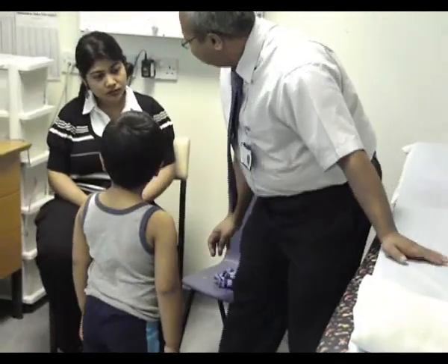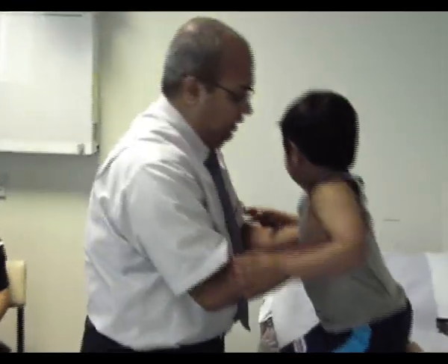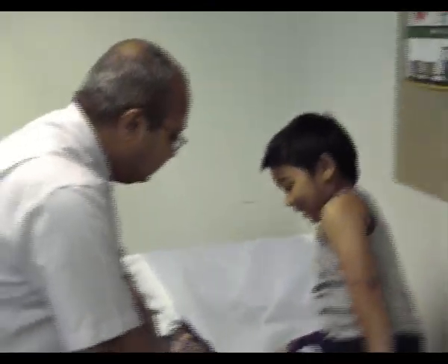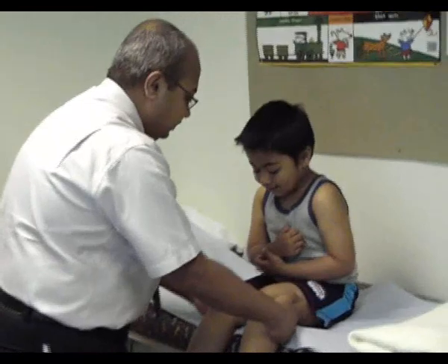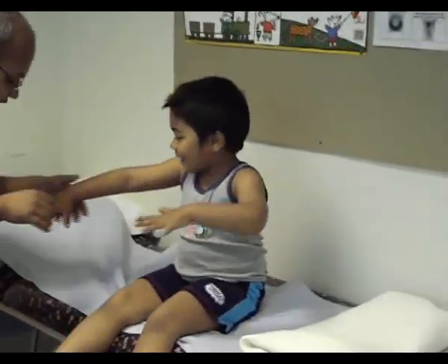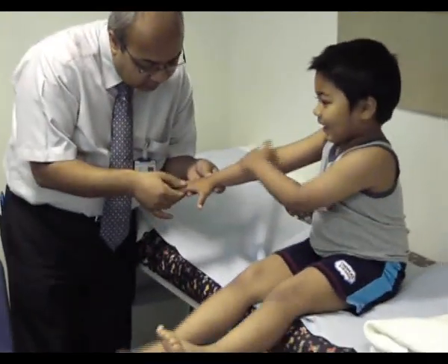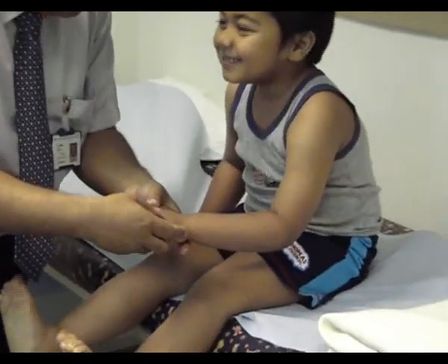Are you ready to go on the bed now? Okay, can I give you my hand? Thank you. Sit down, please. Put your legs in front. Okay. Can you spread your hands like this, please? I'm trying to squeeze and see whether there's a tendon. The other one, please. Very good.